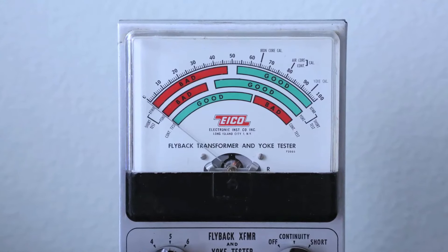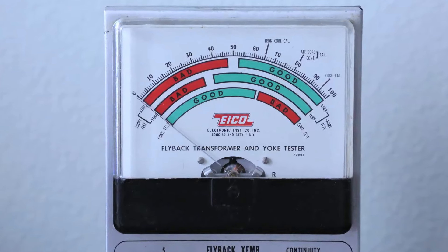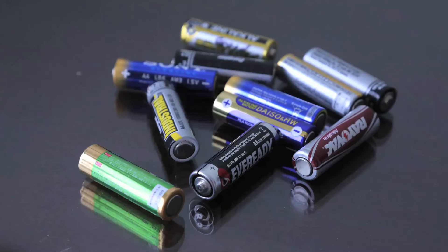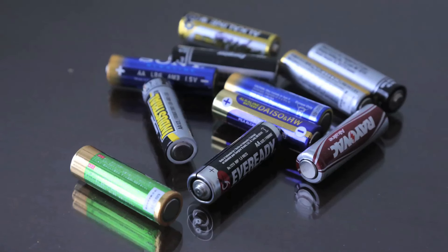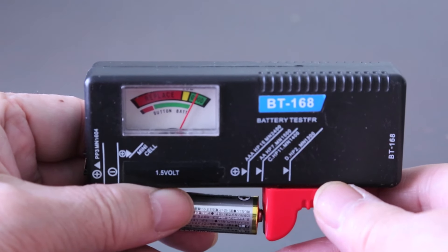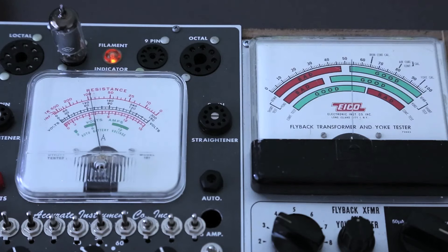The meter of the emission tester basically indicates just good or bad — there is no specific unit. Is it worth having an emission tube tester? I would say yes. Imagine these batteries are vacuum tubes. How do you know if batteries are good or bad without any tester? A drop test? No, it won't work. However, if you have a simple battery tester, it will do the job. You can say the same thing for the emission tube tester. The emission tube tester is much less sophisticated than the mutual conductance tester, but it's easy to use and easy to operate.